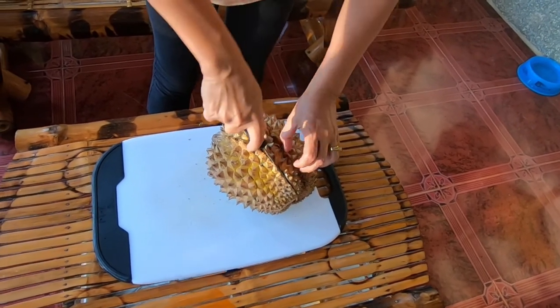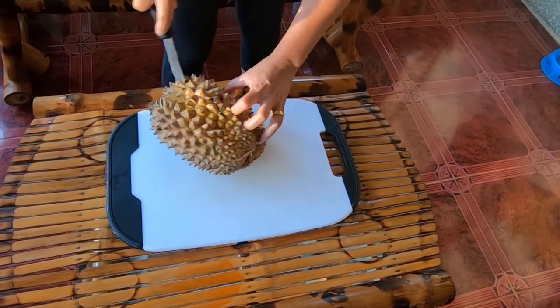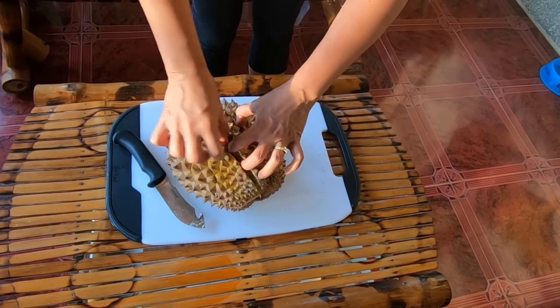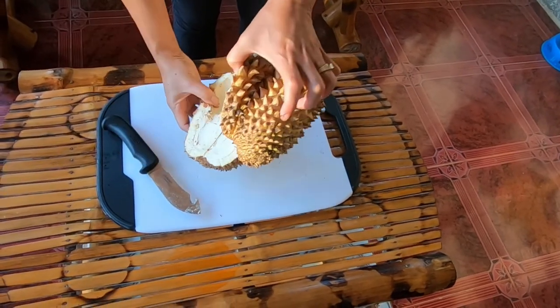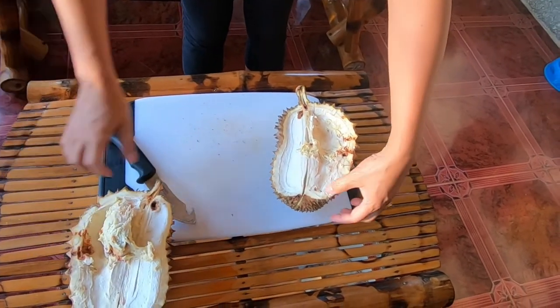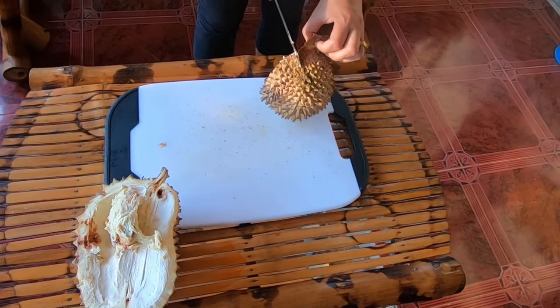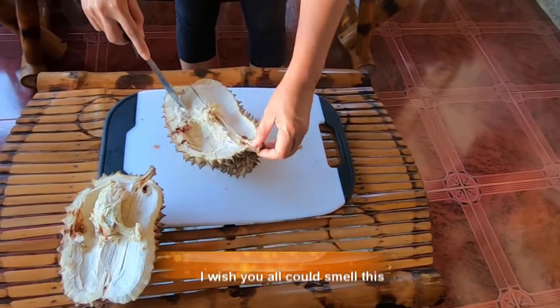There it is. Oh my goodness, this one is really rotten. It's too ripe, but that's just how you open it. Look at that — it stinks.